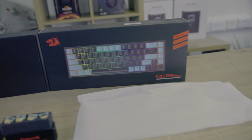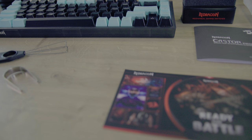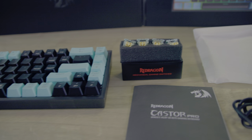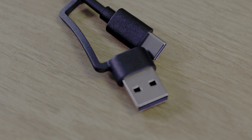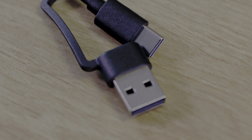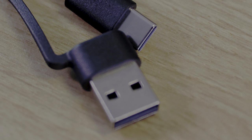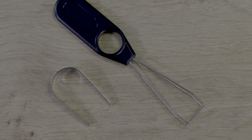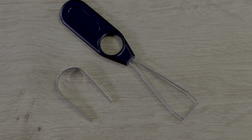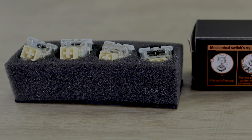As we open it up, we find the keyboard wrapped securely in foam, a user manual with the basic information, and — drumroll please — the most important part: a Red Dragon sticker. But who doesn't love stickers? Also inside the box, we have a 1.8 metre USB Type-C to USB Type-C cable with a USB-A adapter attached, which is great because it means you can connect to both new and old devices. Plus, they've included a keycap and switch remover and even four extra switches. Talk about value.